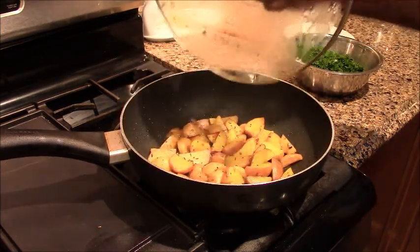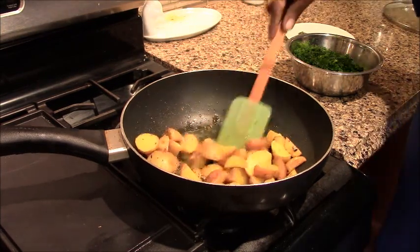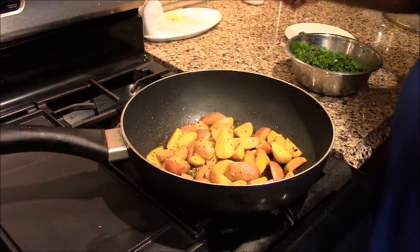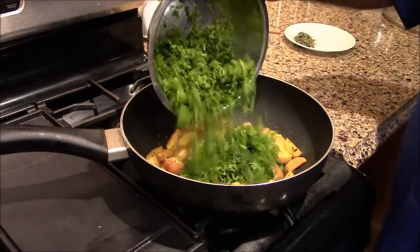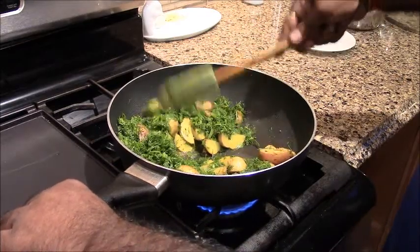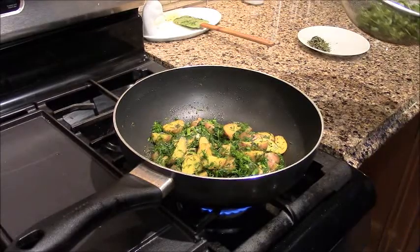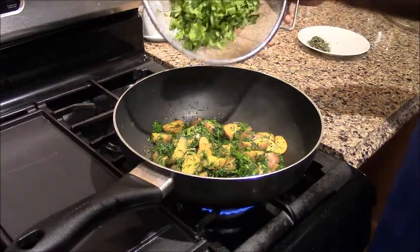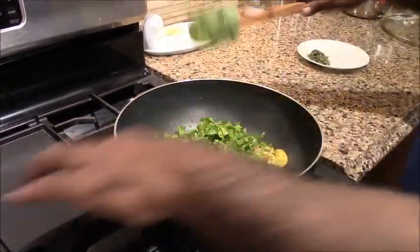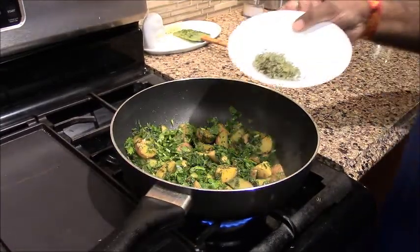It is not 100% done. If you want it to cook quickly, you can use the aloo as well. We will mix it in a little bit. We will mix it in the aloo and add a little bit of salt. We will cut the oil in the aloo and put it on.